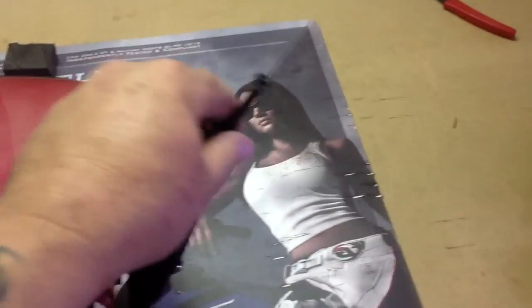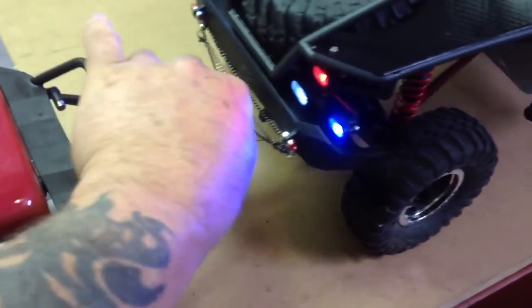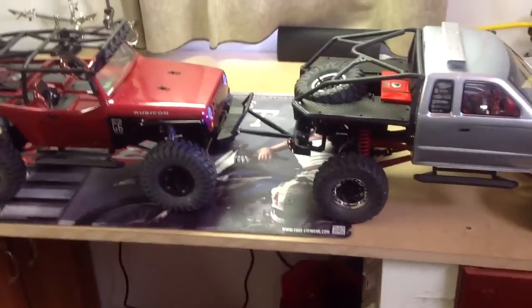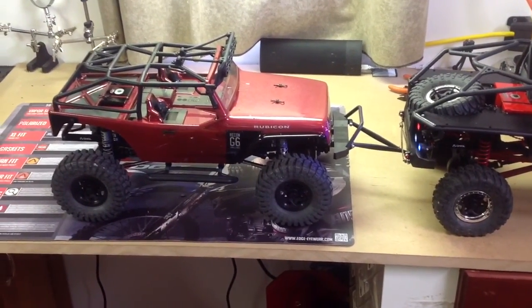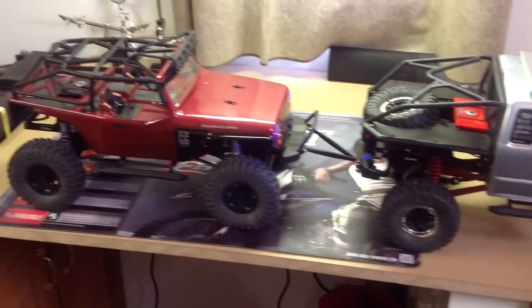It works real good on the G6. I've tightened it up so it doesn't fall on its own, but it will move down. And as you can see on the honcho, it hooks up rather nice and it tows okay. It'll even back up some — of course that'll be difficult in the field, but alright.